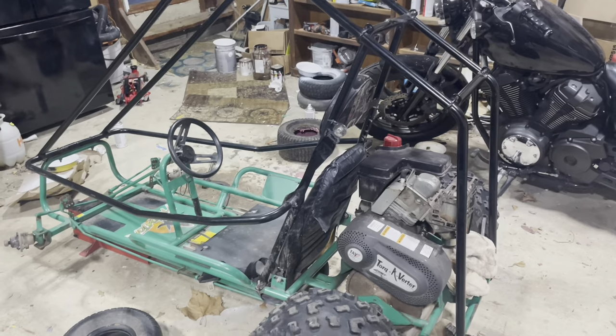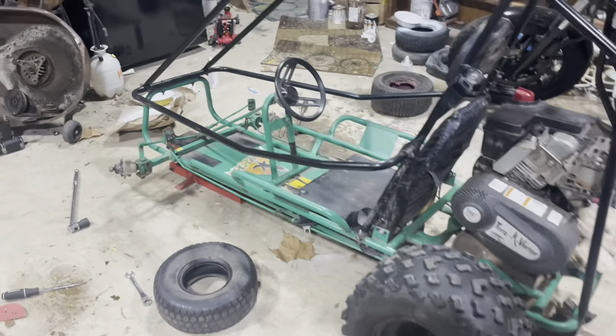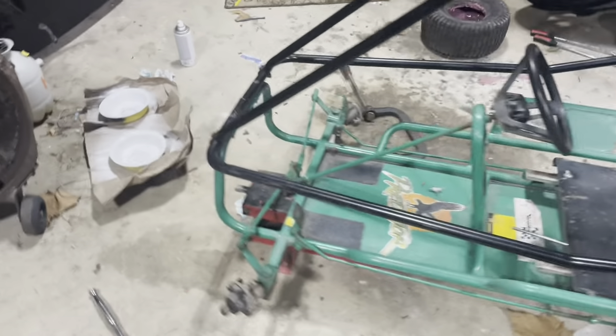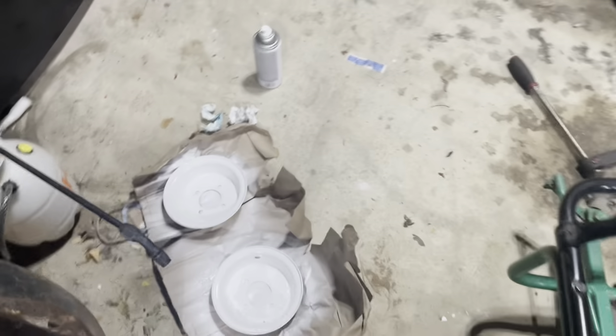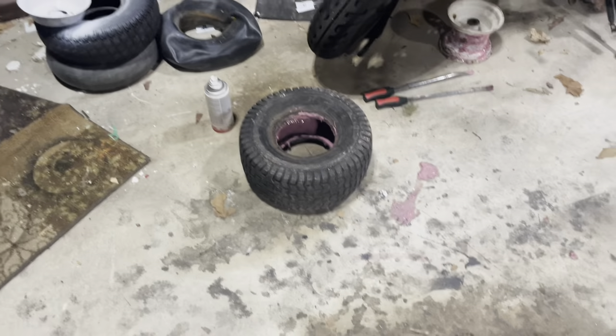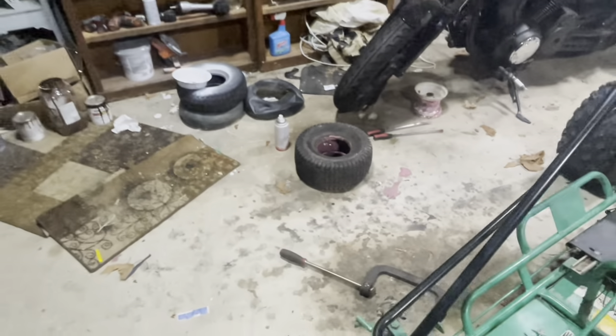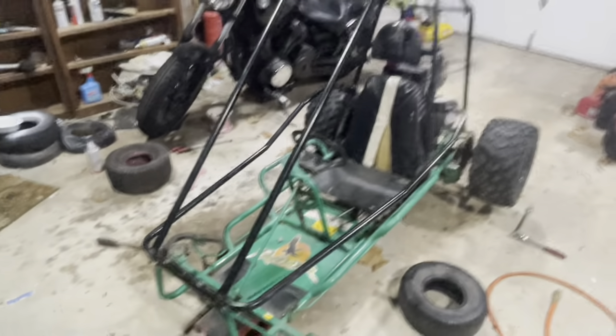This will be an interesting project for sure. I've got it partly apart already — front wheels are off getting them painted. You can see the old tires and tubes, and that's going to be one of the new tires going on. I'll keep you posted.